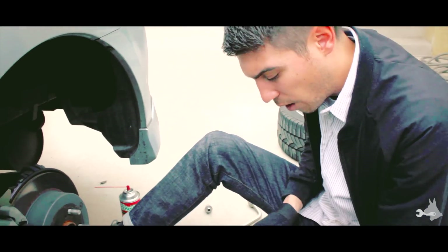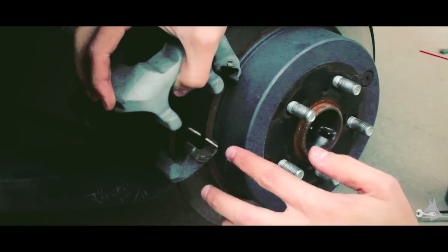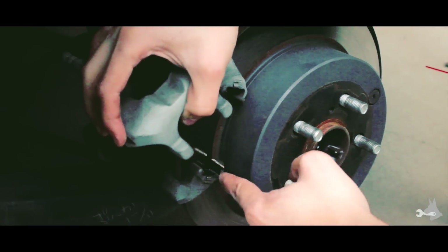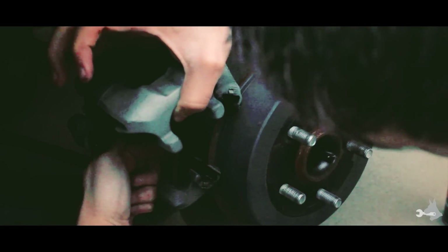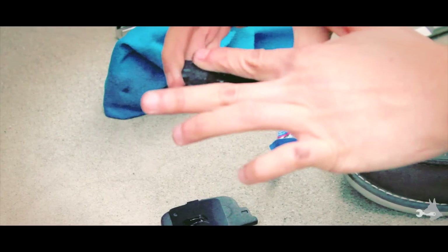Remove the brake wear indicator from the old pad and pop it right back on. We're going to apply a very light coating of grease to the guides here that we just cleaned, top and bottom and in the back as well. Then coat the back part of these new brake pads with just a very light coating of brake grease.